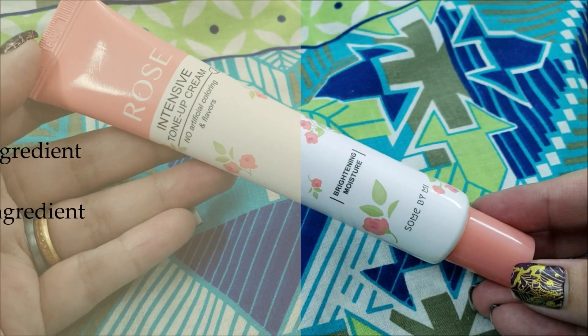It comes in a tube — I like the overall packaging of this product. The tube format is perfect for controlling the amount of product while using it. The texture is like a firm cream which is neither thick nor watery.